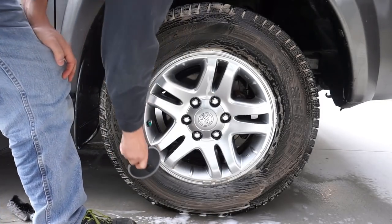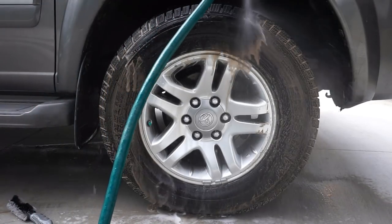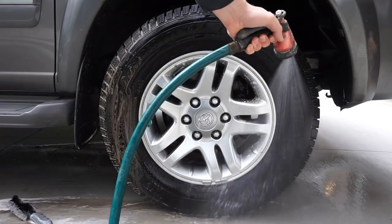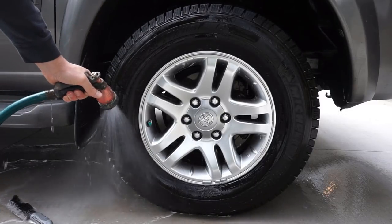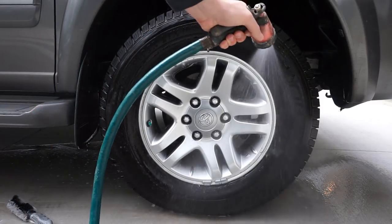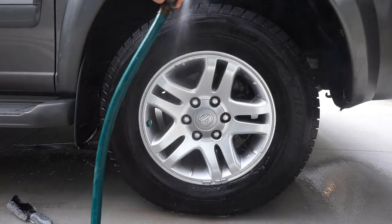So the four products I used to clean my wheel and tire were: a small detailing brush to get into the nooks and crannies, a long detailing brush to reach back to almost the rotor and caliper area to clean the inside of the wheel, the all-wheel cleaner from Super Clean, and a tire brush cleaner that has a slight curve to it. I purchased all of these things on Amazon, except for the Super Clean — they did send that to me for free to try out for you guys.